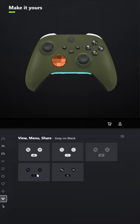Do the same thing for the menu and share buttons. Let me know what you think, and tell me what other games you want me to design controllers for in the comments below.